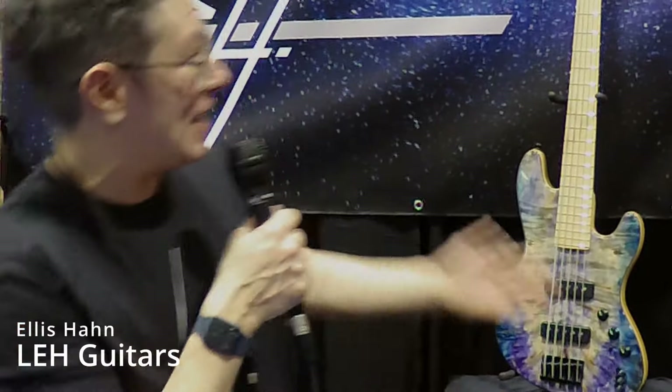Hey, this is Ellis Hahn of LEH Guitars here at the NAMM Show. I just want to show you guys a couple of cool things that we have going on.